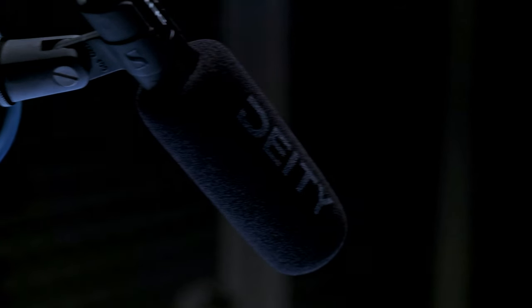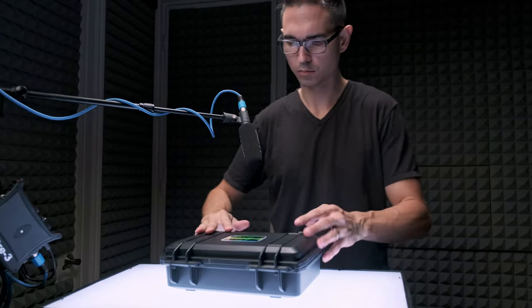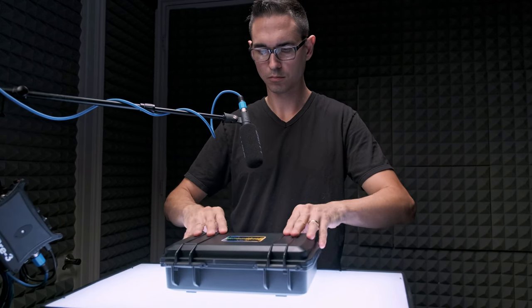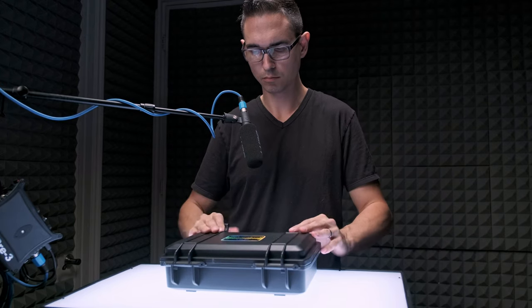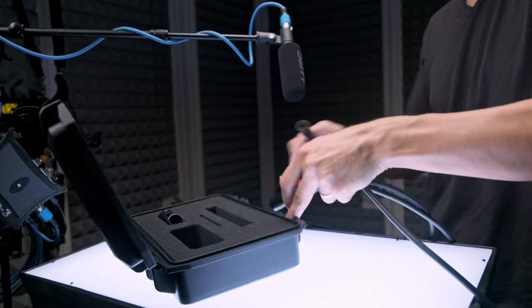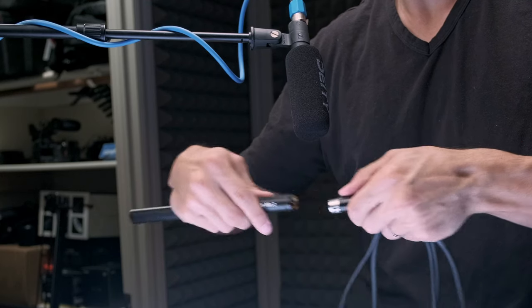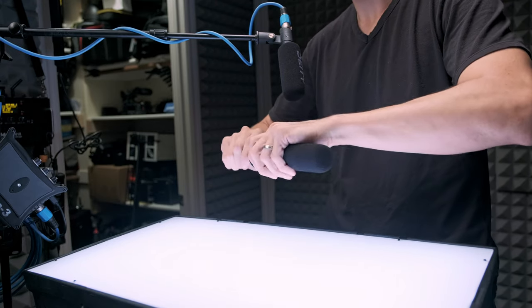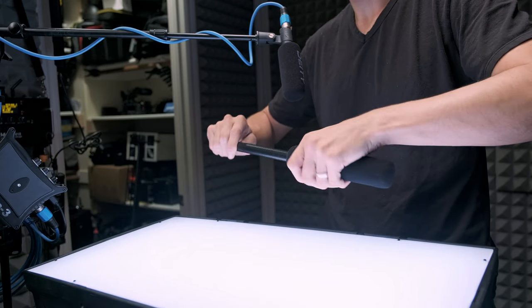Sound is one of the most important elements of storytelling, and I recorded all of the sounds used in the intro sequence with the Deity S-Mic 2S. I only have one Deity S-Mic 2S, so I was using different things in my studio to make those sounds — everything except for that lightning boom, which I got off of Epidemic Sound's sound library.